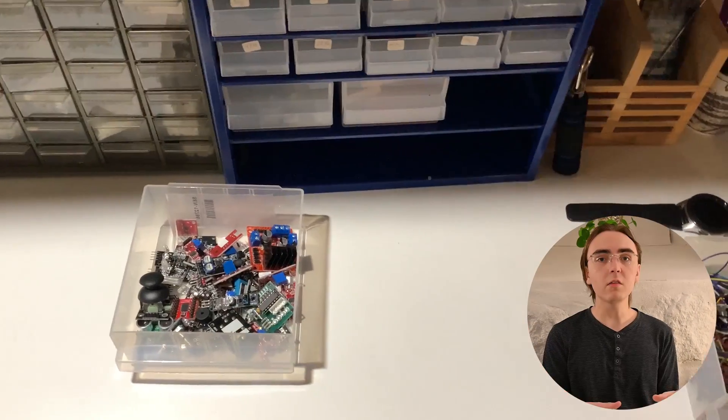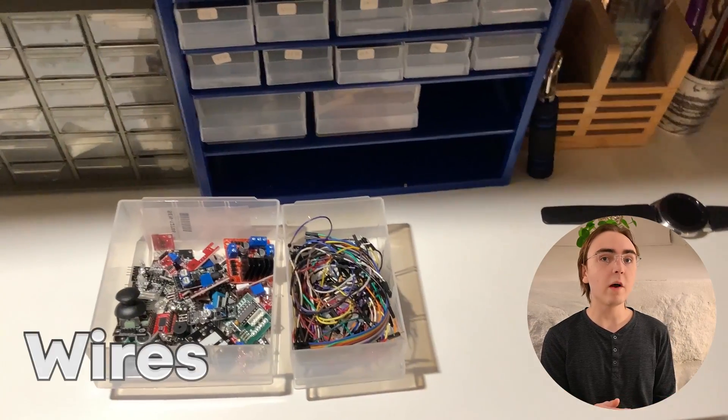Thankfully, companies thought about this and created something called kits, which are like boxes full of electrical components, wires, and knock-off Arduino boards — like fake Arduino boards that are compatible with the Arduino IDE, which you can program using the Arduino software. And that eliminates the need to go out and buy batches of components when you probably won't use more than a few anyways.